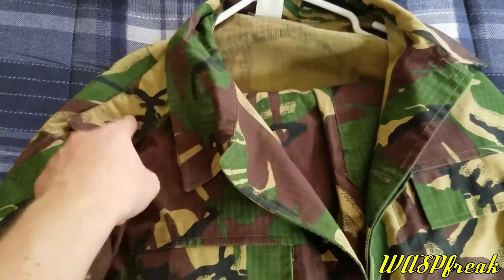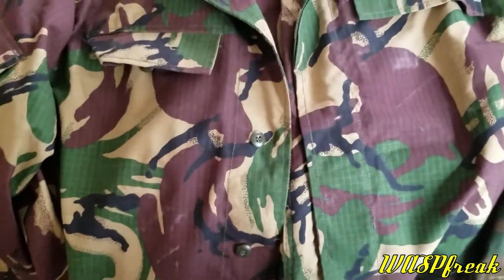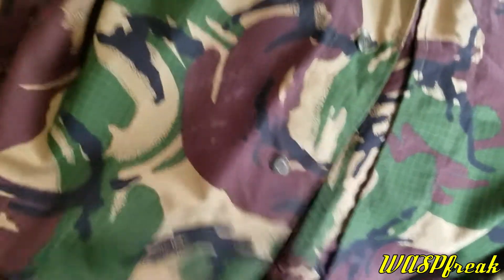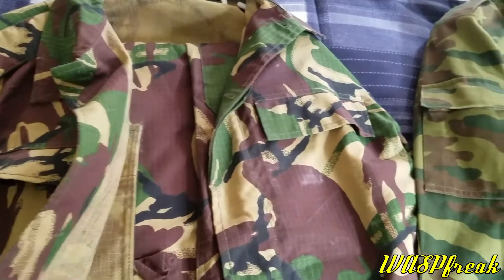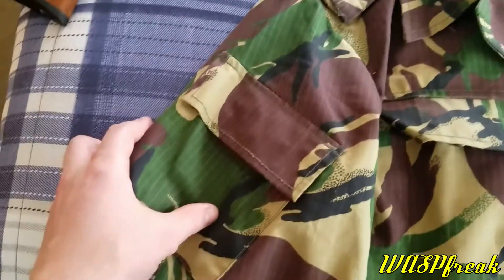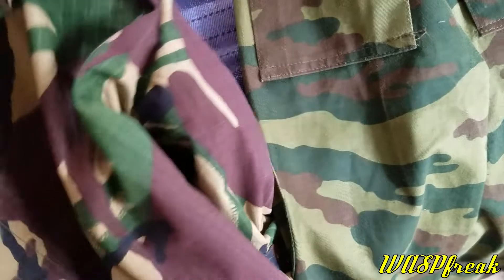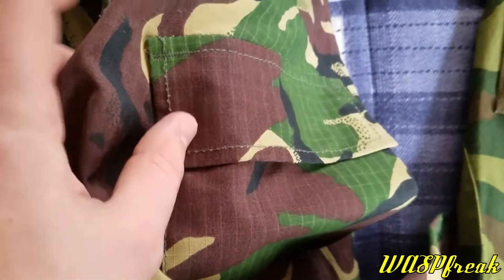It's kind of like a BDU style but with the Russian M88 cut. It has these little epaulettes where you can put your web gear through and put rank on. There are two front flat pockets, and the top is meant to be tucked in. It also has two sleeve pockets with enough room to put a little patch, and you can see the ripstop squares on the fabric.